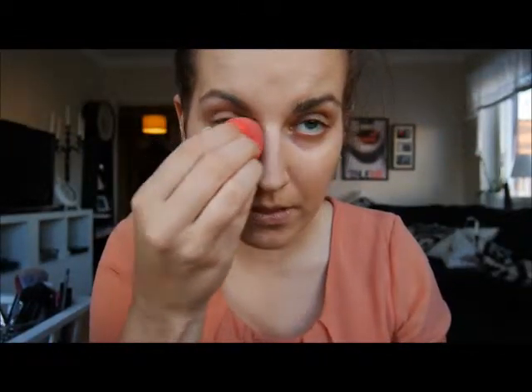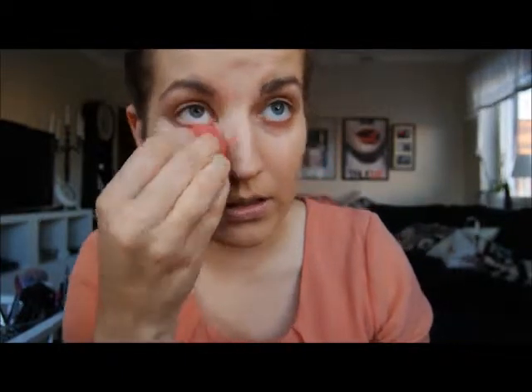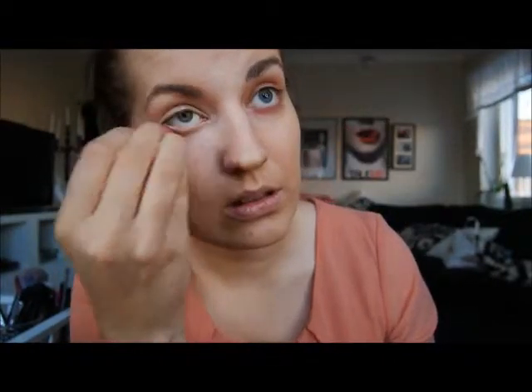Then I'm going in with the MAC Pro Longwear Concealer in NC15, mainly under the eyes using the same beauty blender. I'm also using it to highlight the area around my nose and concealing some dark areas in the rest of my face.